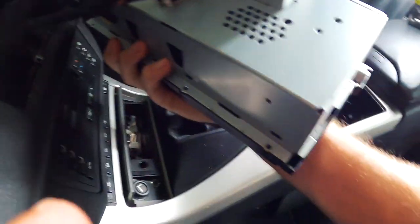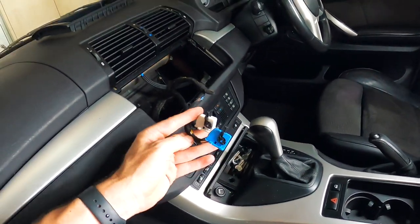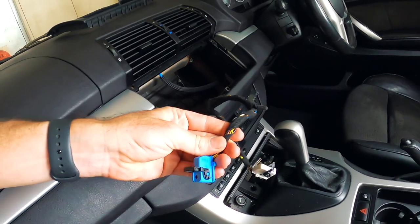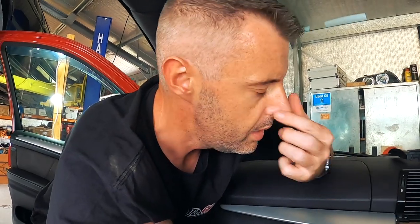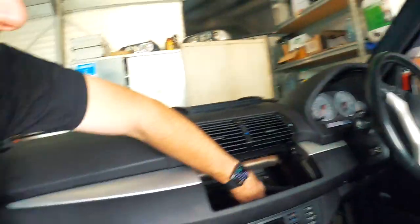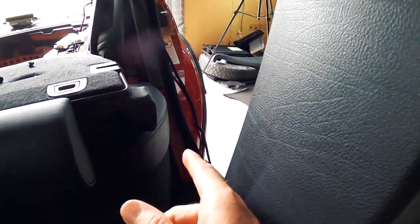I'll undo those wires. Although for today's install we're not going to use these wires immediately, we will use them once we install the iBus — that basically connects the Android into the car's factory onboard computer, giving it a few cool little features. We'll use the CAN bus wire from in here to connect that into the Android. For now they can just be tucked down there and I'll keep feeding the amp wire from the back up here.